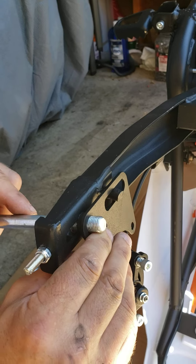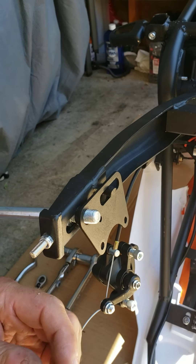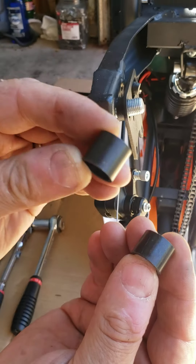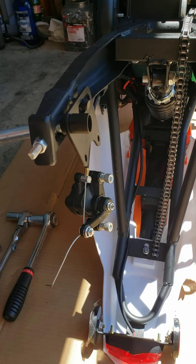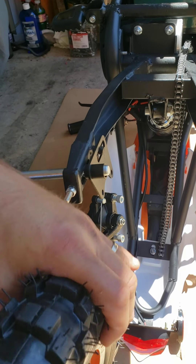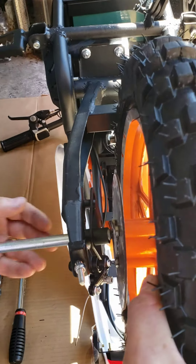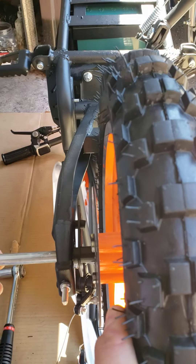With this slot right here you're going to install it through that pin. Now it's time for the bigger spacer — you have two of them. If you look closely, one of them is longer and one is shorter. The longer one will go to the side where the brake disc is, right here.